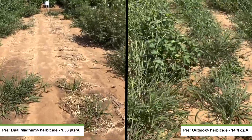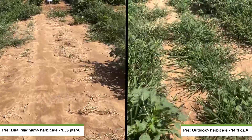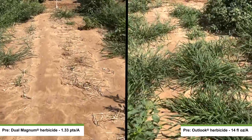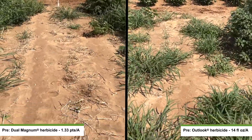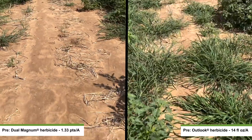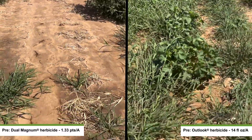As we compare that to another chlorosetamide, Outlook, which is a popular herbicide used out here, it did a fairly effective job for the most part of controlling our palmer amaranth. But as we get further out into the growing season, you can see that our annual grasses and barnyard grass are really starting to break through there.